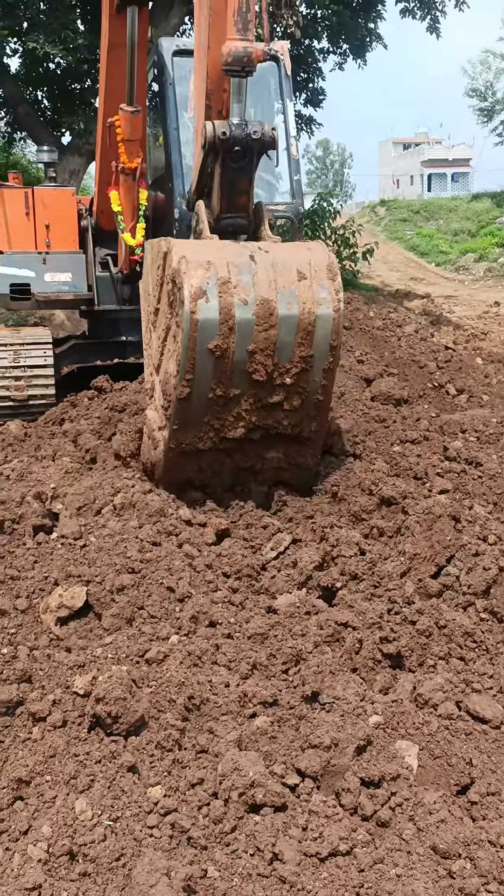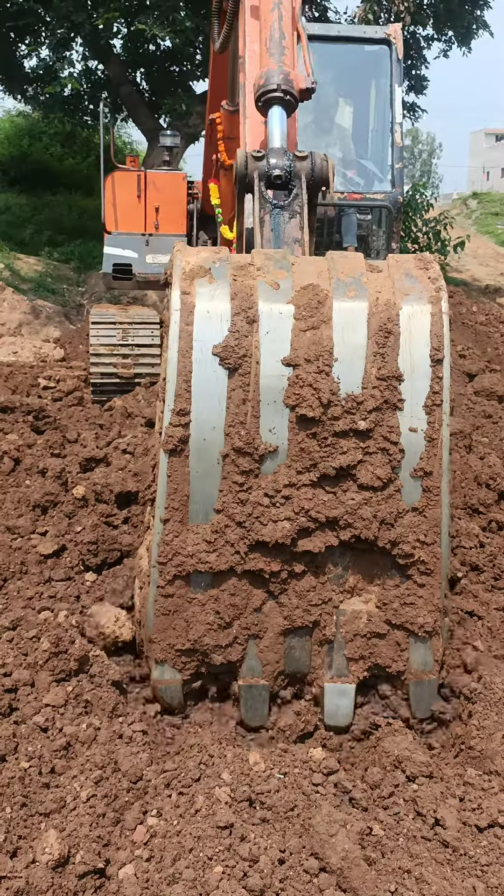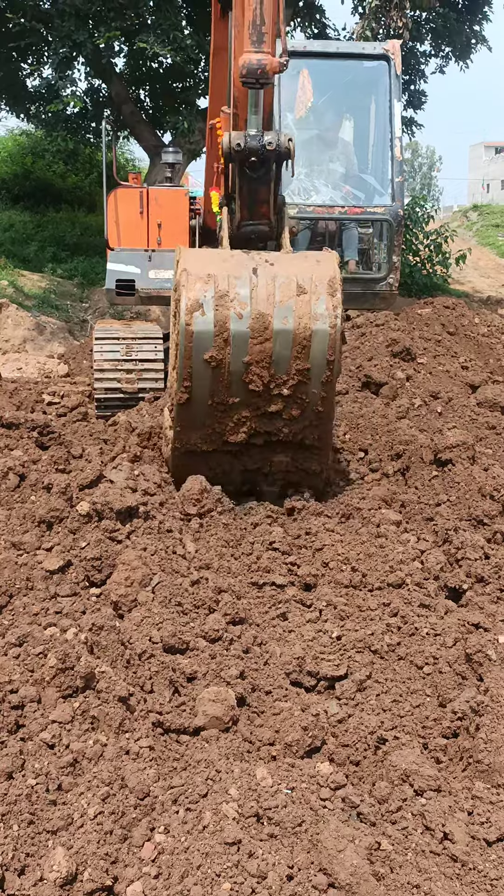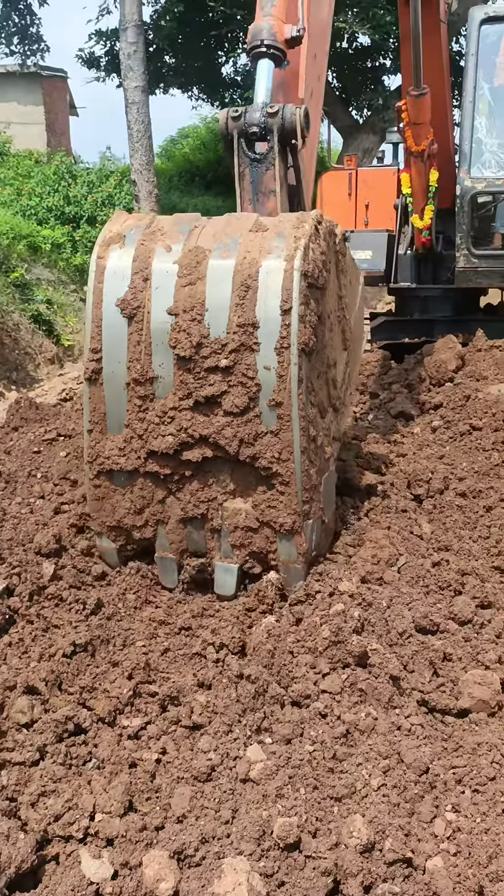This is a design of the F-626. It is a design of the F-627. The F-628-1.